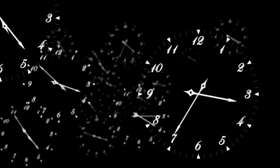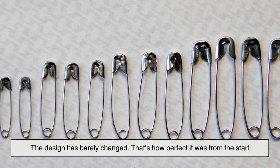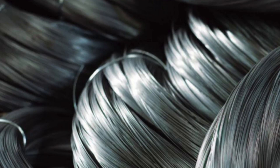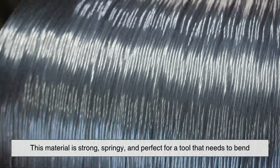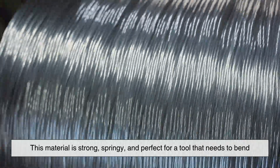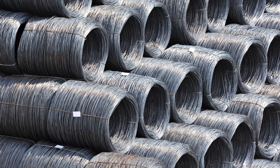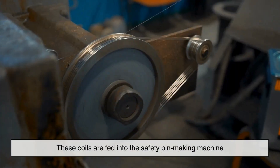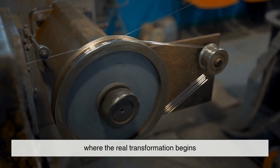Fast forward over 170 years — the design has barely changed. That's how perfect it was from the start. It all begins with a roll of high-carbon steel wire. This material is strong, springy, and perfect for a tool that needs to bend but also return to its original shape. The wire usually comes on large spools, sometimes weighing hundreds of pounds. These coils are fed into the safety pin-making machine, where the real transformation begins.